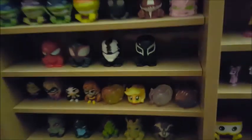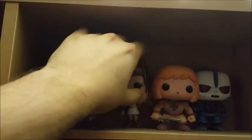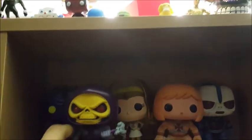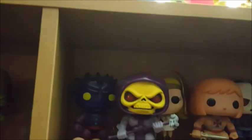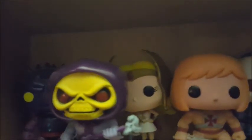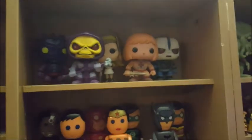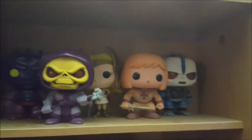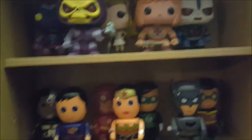These Pop Vinyls are for Masters of the Universe, and my wife bought all of these for me. I was very, very lucky because these are worth a shitload of money now — probably a hundred bucks each or more. We got Spikor, Skeletor, She-Ra, He-Man, and Hordak. They just came out with Trapjaw and Scare Glow — I have the Trapjaw over there behind me. They had Scare Glow at San Diego Comic-Con and I missed it, which sucks, so I'm probably not going to end up getting that.